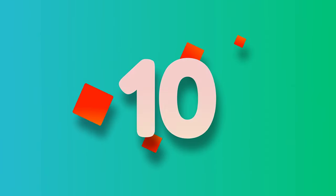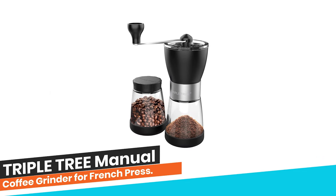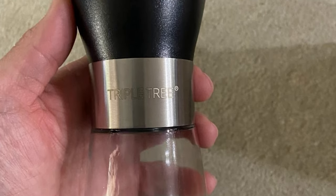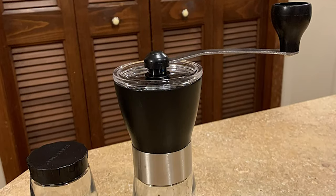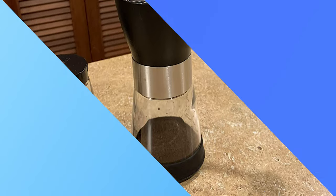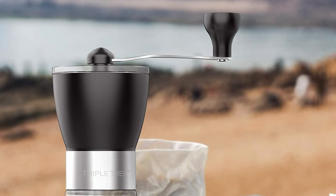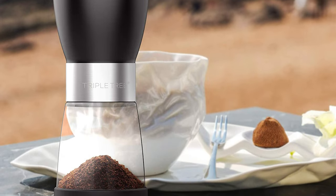Number 10: Triple Tree Manual Coffee Grinder for French Press. We have something different to talk about — this time it's a hand coffee grinder. One good thing about this coffee grinder is that you can take it anywhere without the worry of being connected to a power source. It's a manual grinder which you operate with your hand, and no power is needed. As a result, it provides you self-sufficiency, especially in off-grid locations.